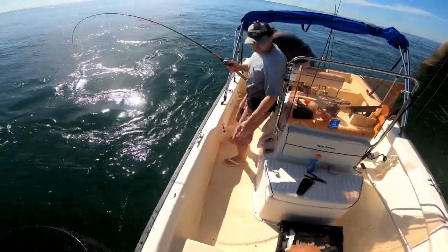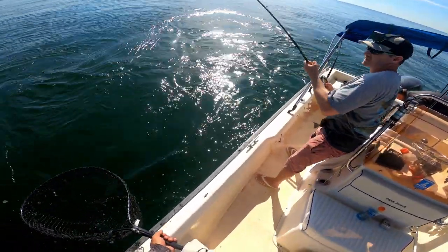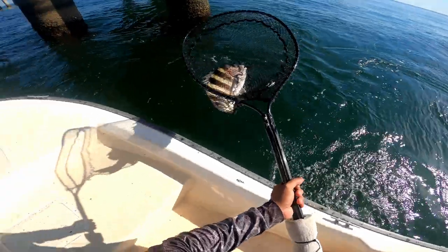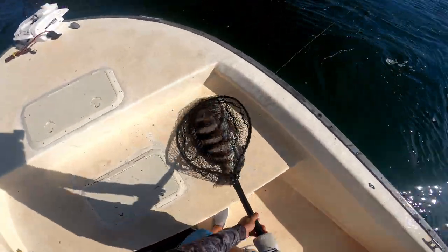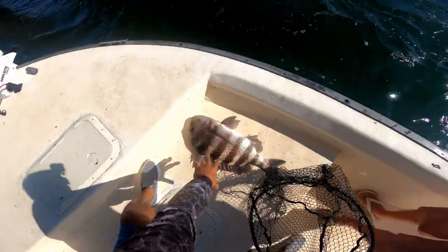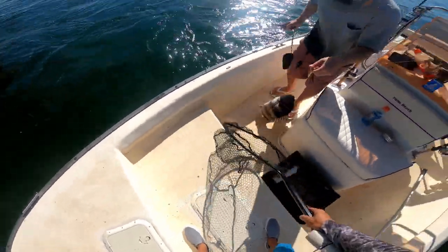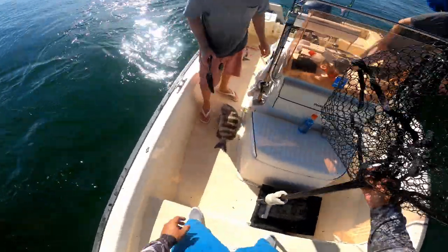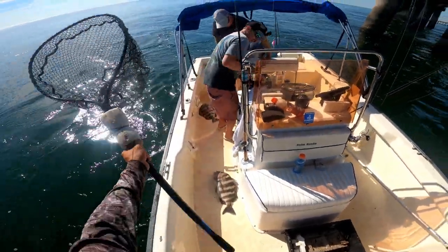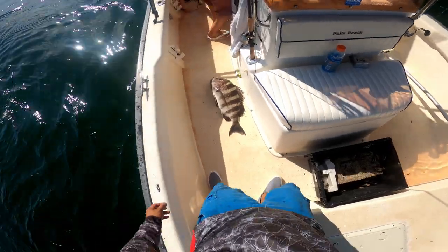There's some grippers and pliers right here. Go ahead, fight your fish, man. That's a big one. He's probably 24. He's not very high though — see how long he is? He's just really long but not very high, a little skinny. That little twitch — that one might be eatable, not as big as I thought. He's just long.